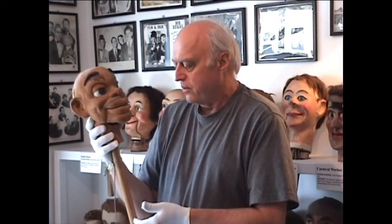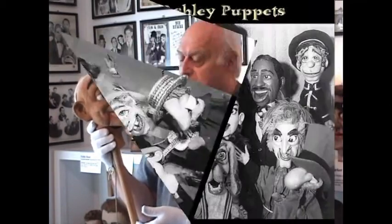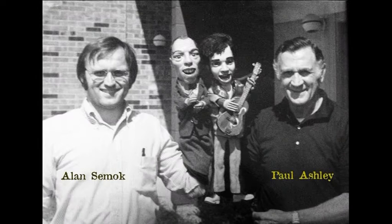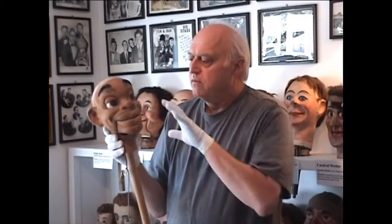I worked for years for a puppeteer in the New York area named Paul Ashley, and he basically helped me refine the method that I still use. The way it works is he sculpted his heads in clay and then cast them to make a mold, and then using plastic wood he would form the head inside of the mold. Now plastic wood refers to a putty-like material — it's not really plastic, it has plastic elements.